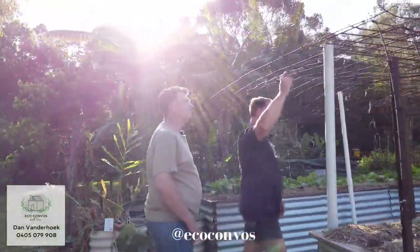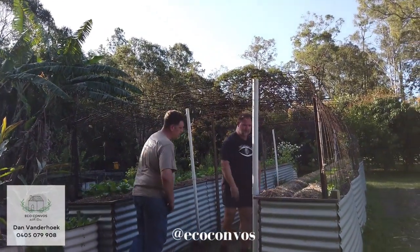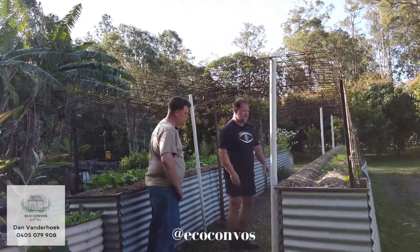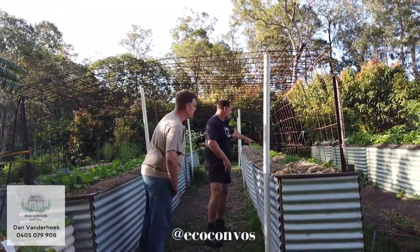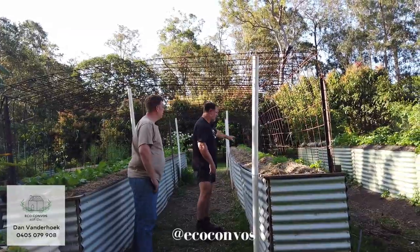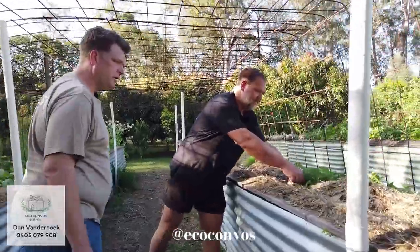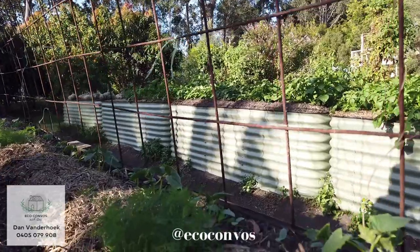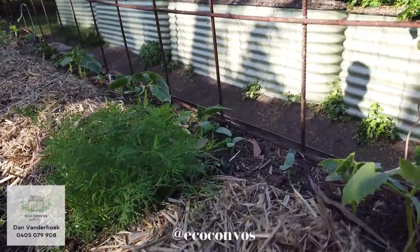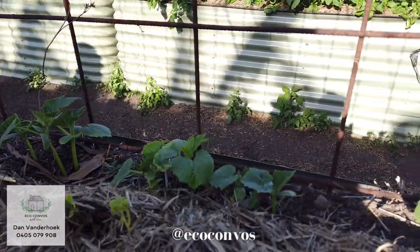This is the old gourd tunnel that I made out of reo mesh. It works — put it together, it looks a bit rustic, I'm not the best builder, but it works. I've got four different types of cucumbers on this side, and then lots of dill growing because dill goes with cucumbers. I want to do pickled dill cucumbers and fermented cucumbers — that's the idea.